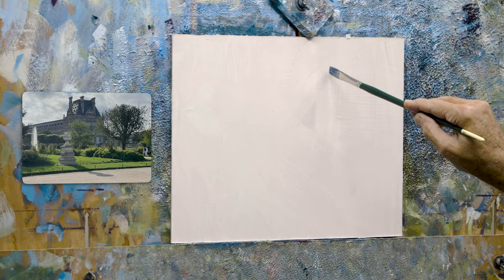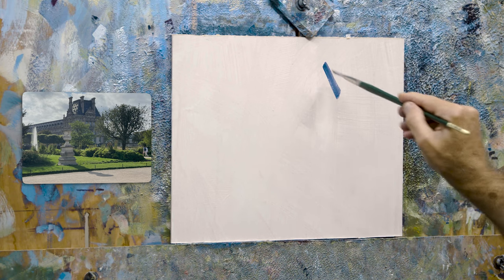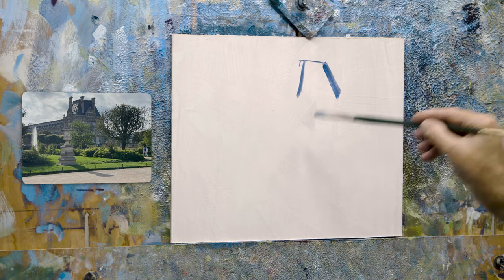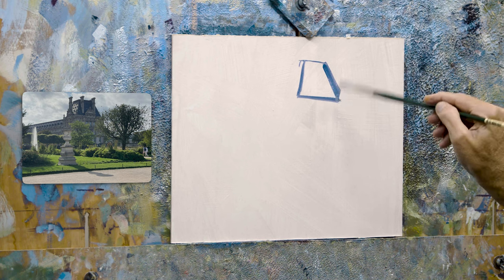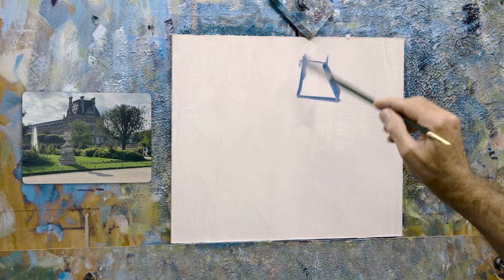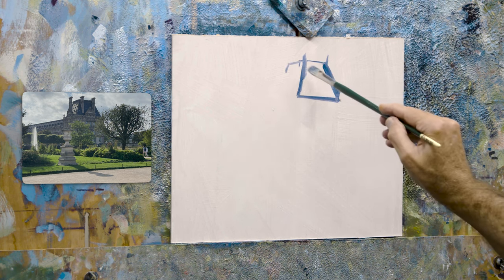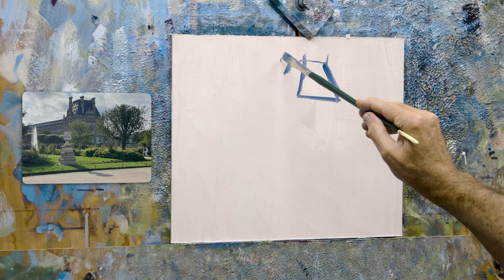I'm going to have to really be on my game for this one. I do like to go for one of those dark areas. I think the success of this one is the dark roof — that shadow on this roof up against the sky. That's where the painting will start, where we'll really get that tonal contrast bounce.